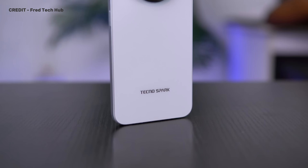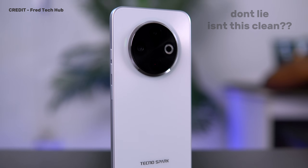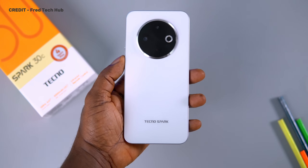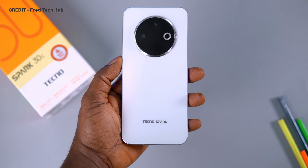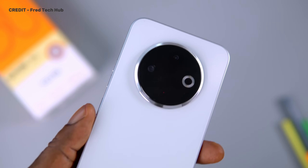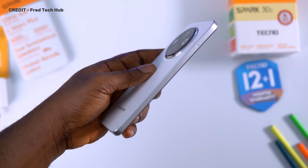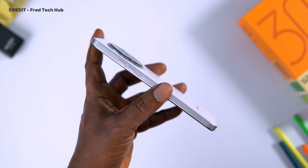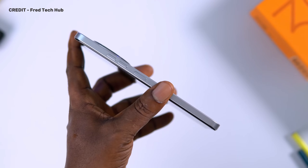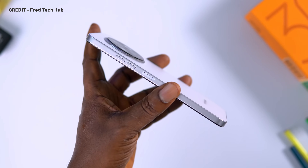The design of the Tecno Spark 30C is very clean and slim — I really like it, especially in this colorway. I like the camera placement, and I think this is the first time I'll be seeing this kind of camera design in a Tecno device, especially in this budget category. Looking at it, it doesn't look like a cheap device at all. On the left side, we have the power button that also doubles as a fingerprint scanner. It's not the fastest thing in the world, but it works. We also have the volume up and volume down buttons, which is standard.